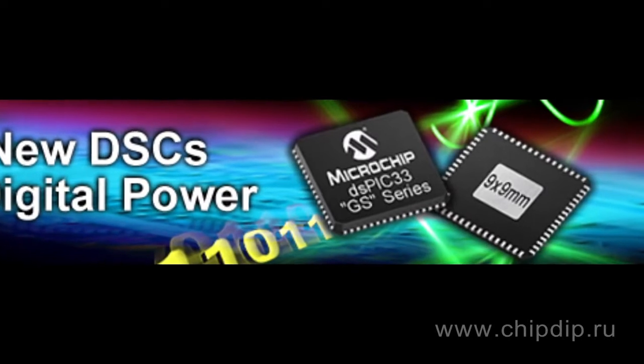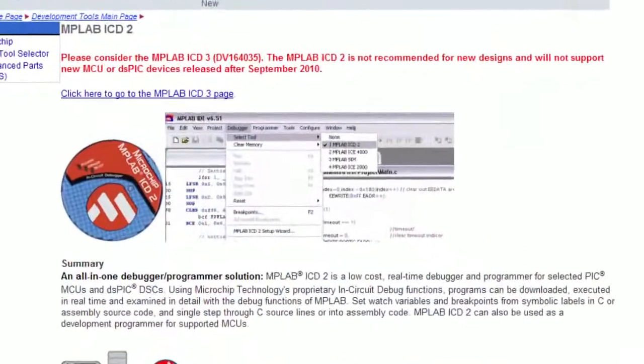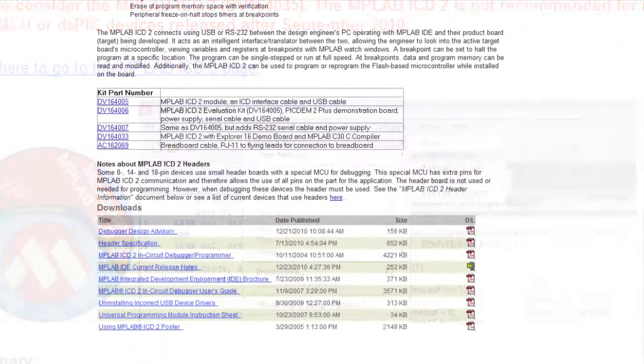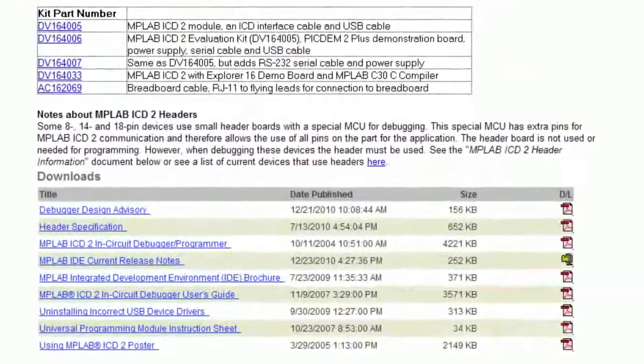The board is fully compatible with the MPLAB integrated development environment, which is freely available at Microchip's website. You can update your software to support newly-emerging microcontrollers.